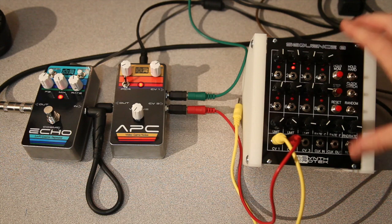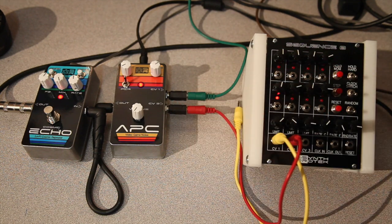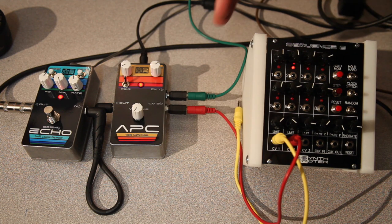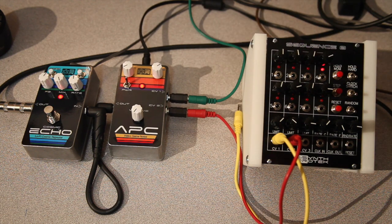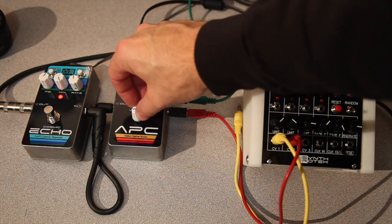We're connecting up one of the CV outputs from the Sequence 8 to the APC CV Input 2. And then we also have a Circuit Abbey ADSR Jr. envelope coming in cycle mode into CV 1. So you can also see how when you incorporate other forms of CV envelopes, any kind of CV will really create a better use of this product.